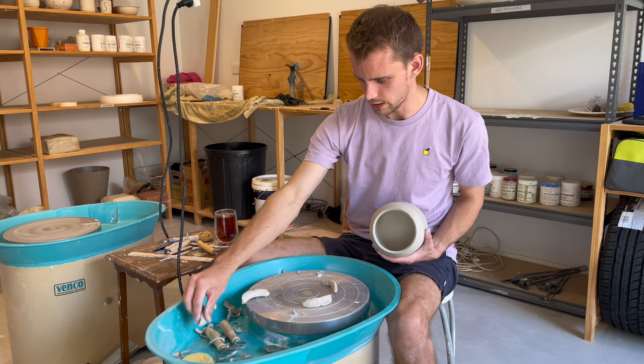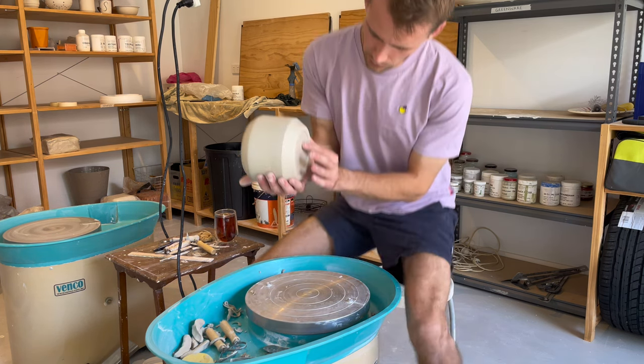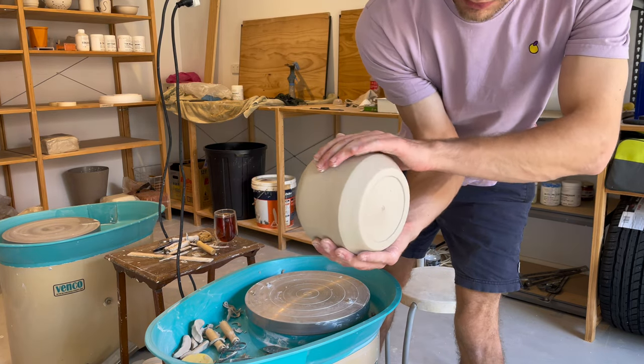It's not too bad. I just want to smooth out the rim a little bit. It's done. So we've got just a bit of a foot there.